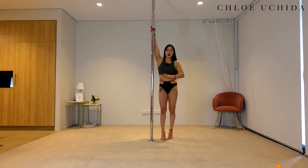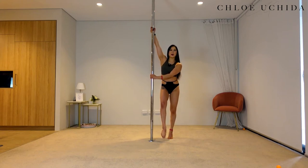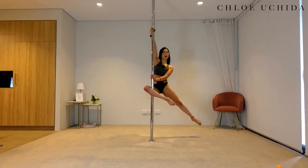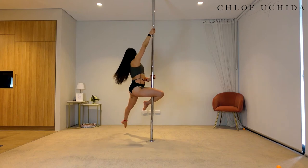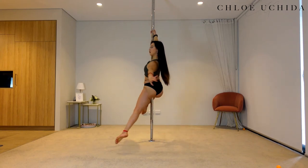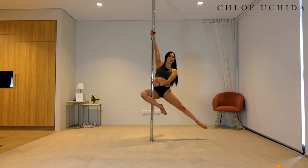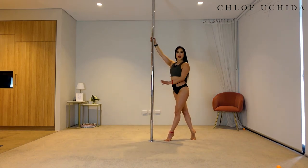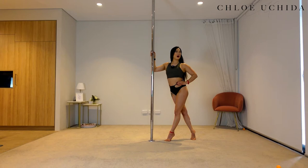Inside hand up, outside hand across, squeeze your armpit in, rotate your shoulder back and down. You're going to step in with your inside leg, lift your inside leg up behind the pole, squeeze into your knee pit. Make sure you turn your chest away. If you can take your outside hand off, take it off. Come down, outside leg down and inside leg down. Well done.